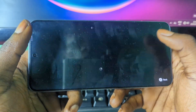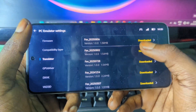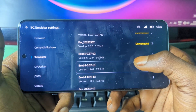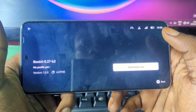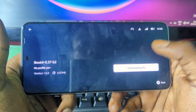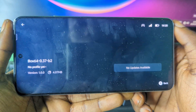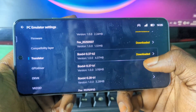You can choose to install all the available packages. After that, go to the translators section and download and install the translators — you can install all of them. To install, just press on it and then press download. As you can see it downloaded, and after it finishes you should see a status showing downloaded.